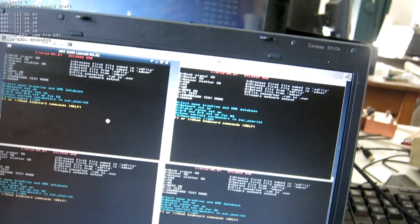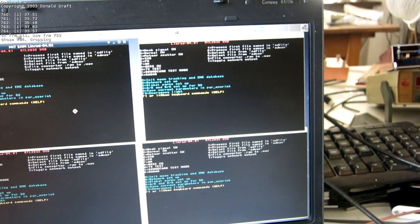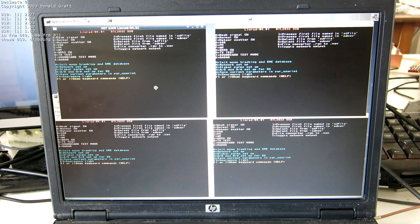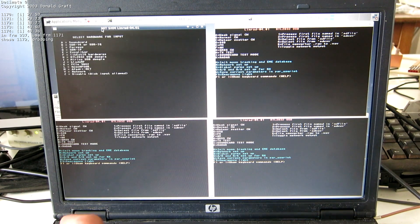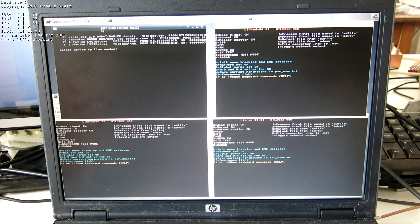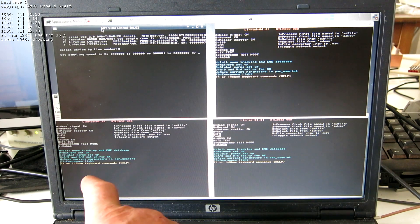I have installed four instances of Linrad here. Let's see what happens. I click U and then A to select the dongle, and I want the RTL so I press H. We have four of them and I make the first one here. Press zero and sampling at two megahertz.